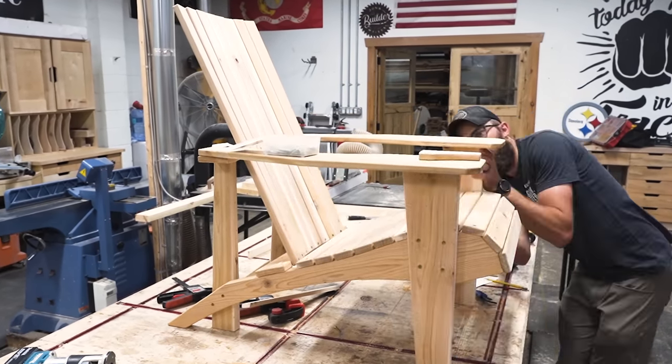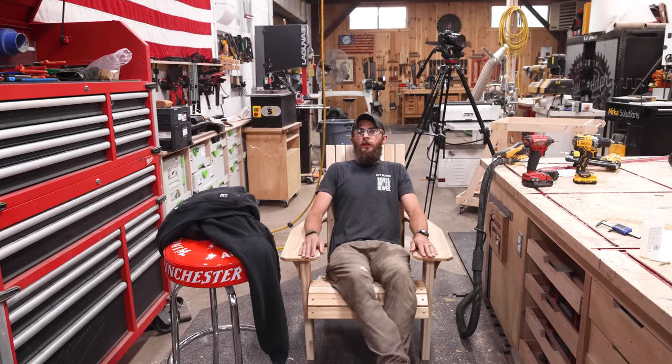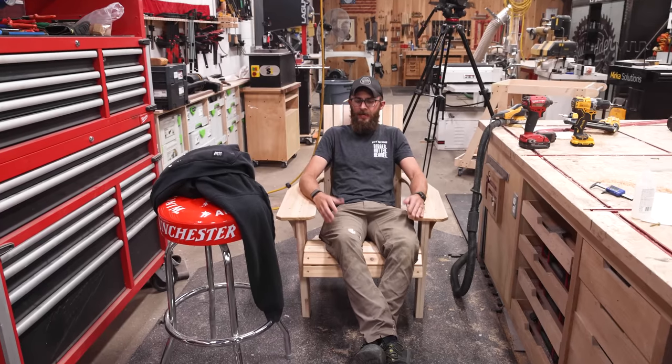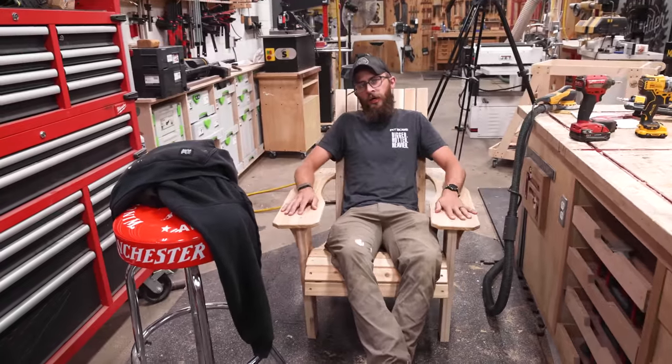I think it's time to test this thing. Oh—actually it's really nice. I think it's a little narrow. Maybe the armrests are just too far in. It fits me fine, but John probably wouldn't be able to fit in this.